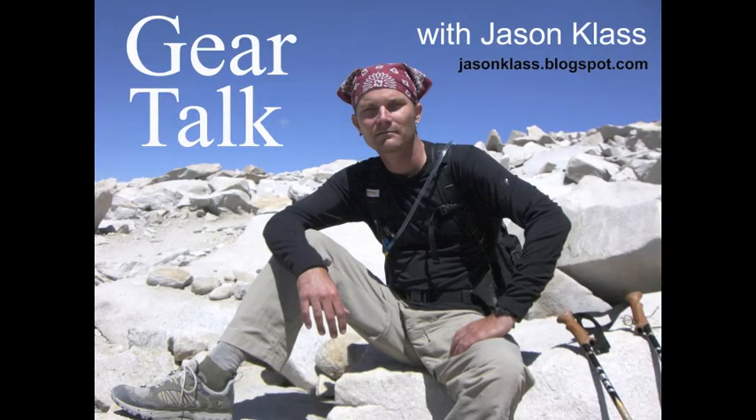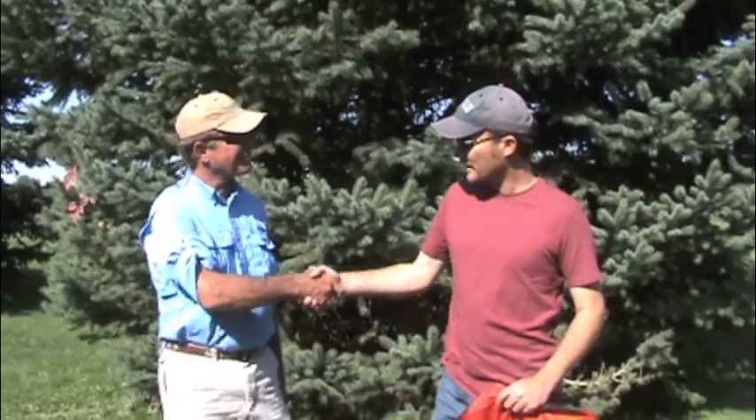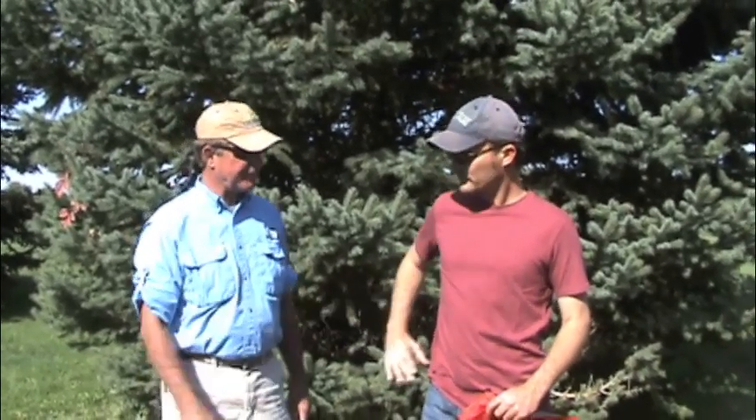Hi, I'm Jason with Gear Talk and today we've got Mike Miller, inventor of the Instaflater. Hi Mike, thanks for joining us today. Thank you, I appreciate the invite.